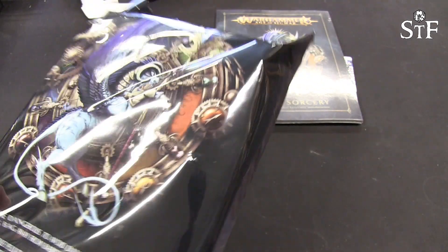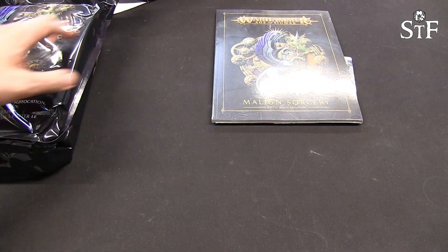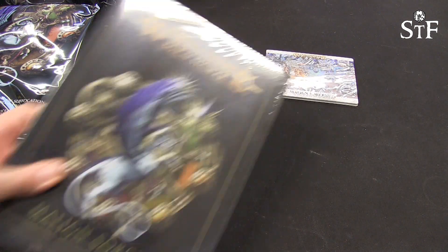This is new — I haven't seen this before. So before we pop open the bag, let's have a look at the book itself.